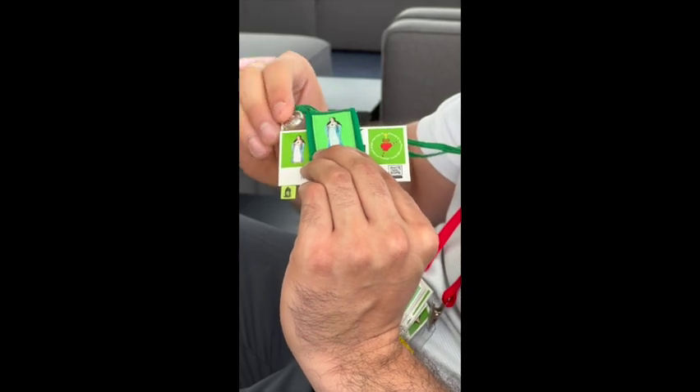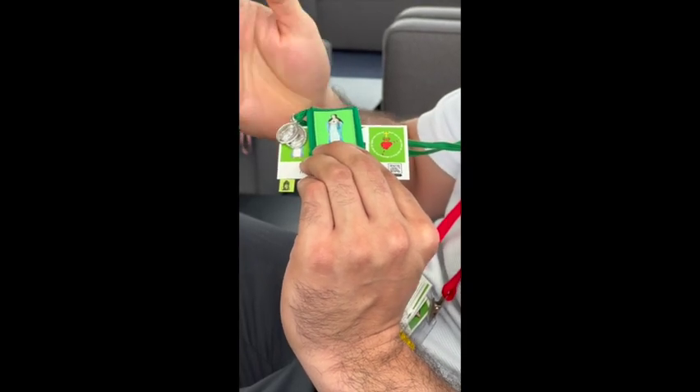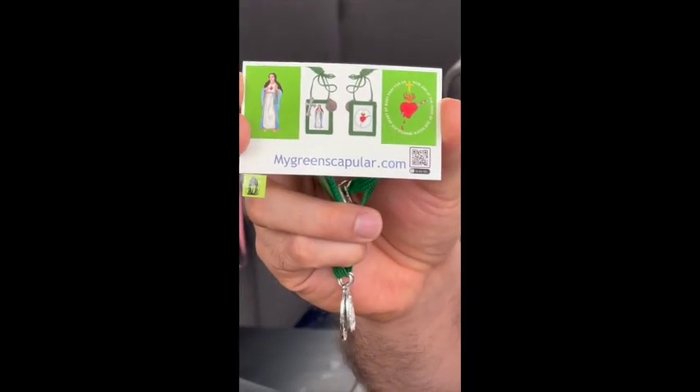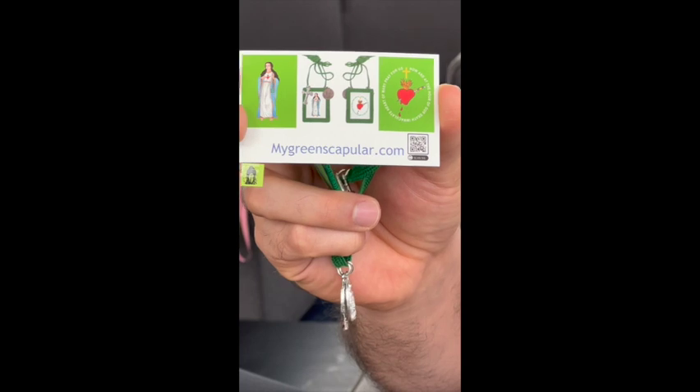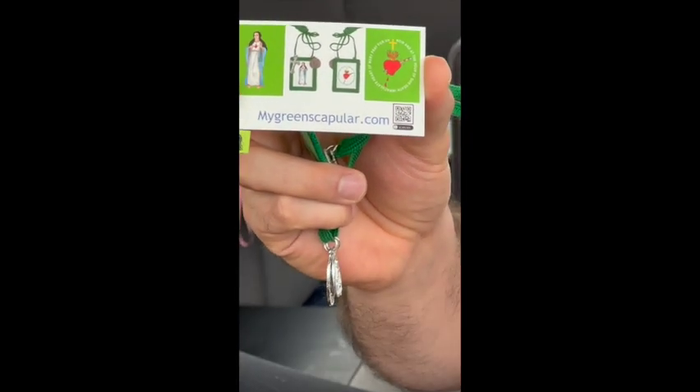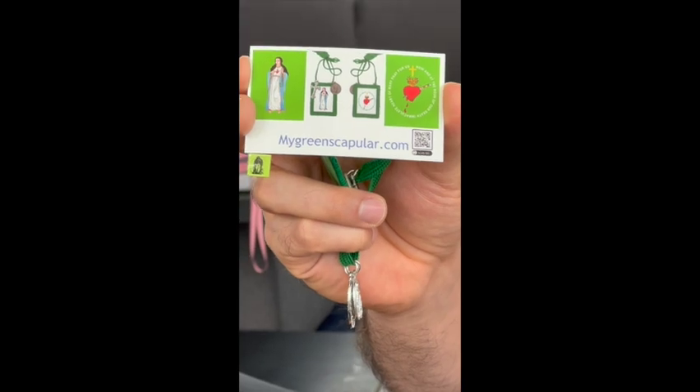Remember the rosary — on my site I do have an Immaculate Heart Rosary, but I always say the regular rosary first. That one is just the prayer of 'Immaculate Heart of Mary, pray for us now at the hour of death' and 'O Mary, conceived without sin, pray for us' with the Hail Marys. If you want to contribute, I have a Patreon so you can go there and contribute to help us. Our main focus is trying to reach every soul.